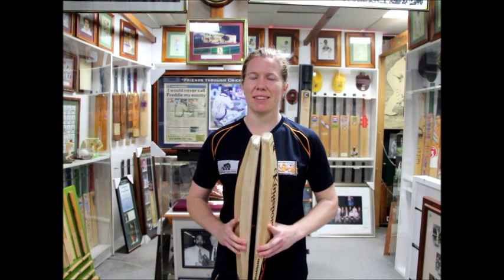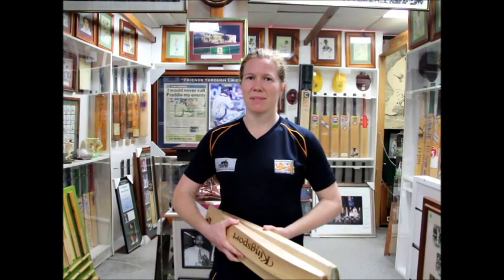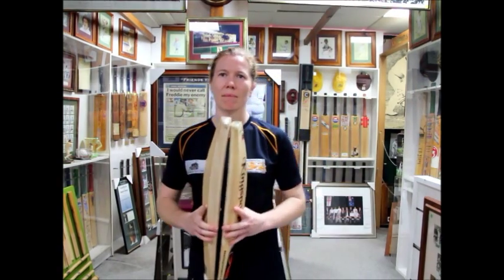Rightio, we're here with New South Wales Captain and Australian Vice Captain Alex Blackwell, who is the Kingsport Ambassador. She uses Kingsport Cricket Bats. Alex, how do you go about choosing your bats? What do you look for?